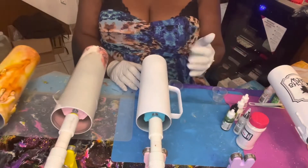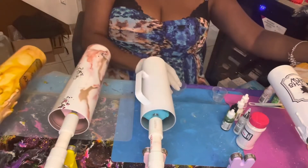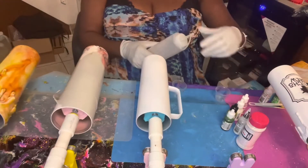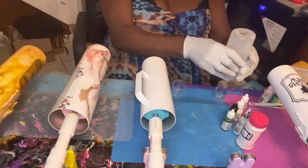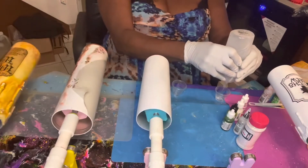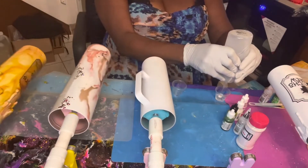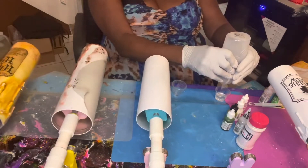I've already prepped my cup — I spray painted it white. Now I'm going to mix up the epoxy. I use KS Resin, and I'm going to mix up about 30 cc's total: 15 cc's of Part A in one cup and 15 cc's of Part B in the other cup.